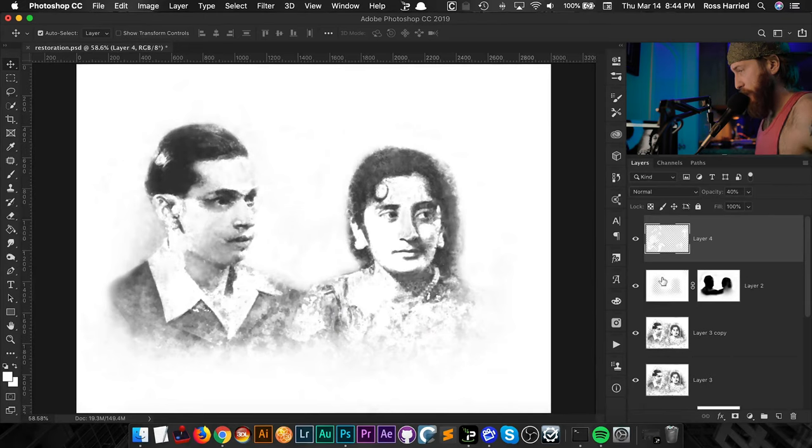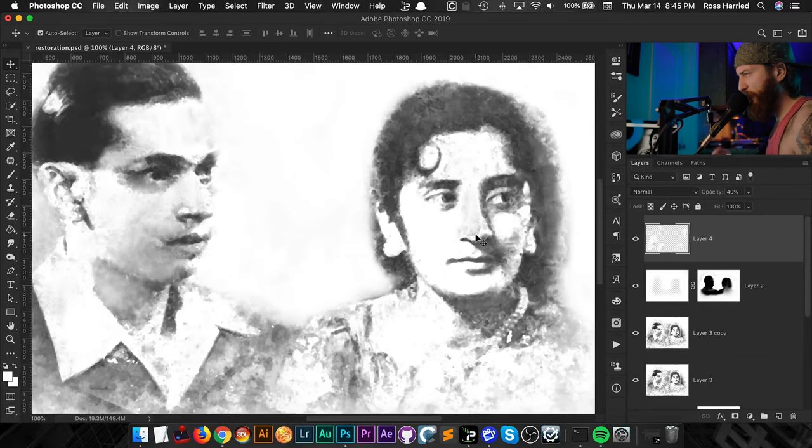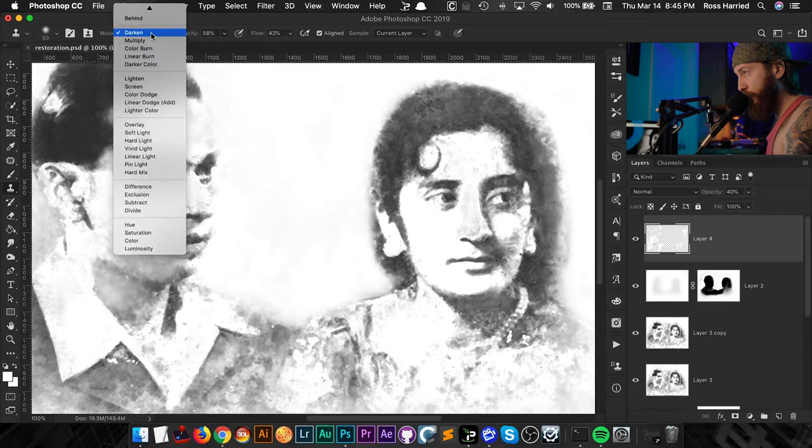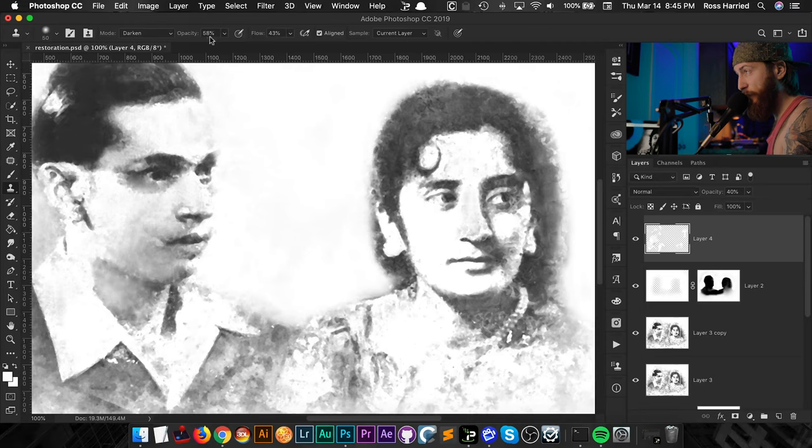Alright, I'm back. This photo was very heavily damaged, and what I did was a lot of clone stamp and patch tool — I even just painted with white sometimes. Here are two tips I want you to walk away with for the clone stamp. My mode — I mainly use Darken, but you can switch between Darken and Lighten. My opacity is set around 58% and my flow at 43%, so I can build up over time. With Darken mode, I know I'm not going to pick up any highlights.